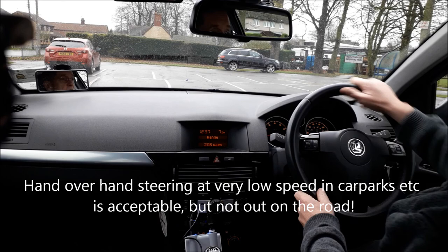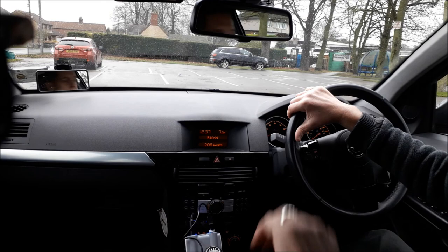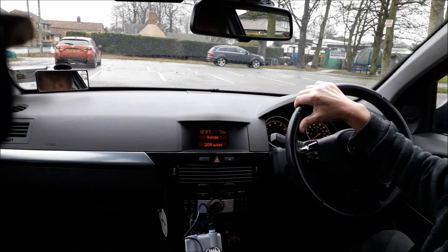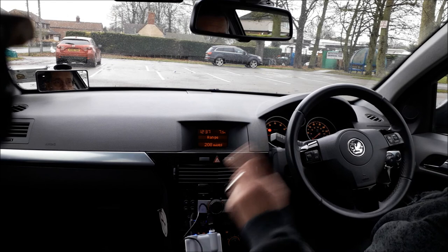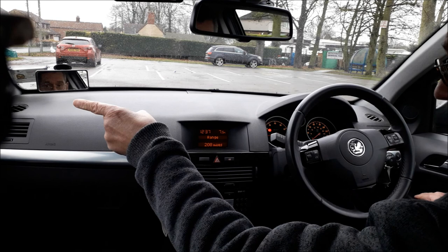Straighten the steering wheel — I can't miss the bay really now. All I've got to do is make sure there's nothing coming around me, check through the back window, and then just back in to the correct distance by looking at the ends of the lines either side — it's spatial awareness, you get it with practice. Handbrake, neutral — that's the reverse bay park demo done. Remember to put your door mirror back up. I'll see you on your lesson.